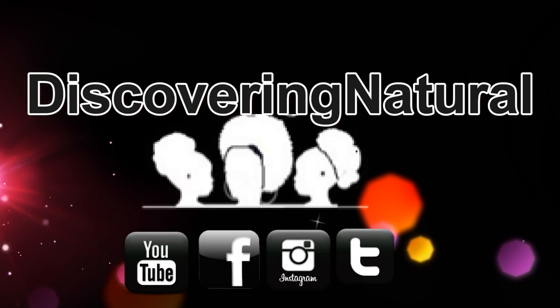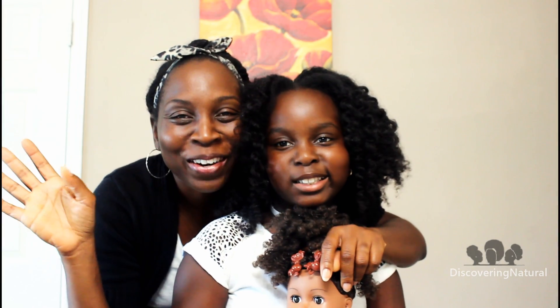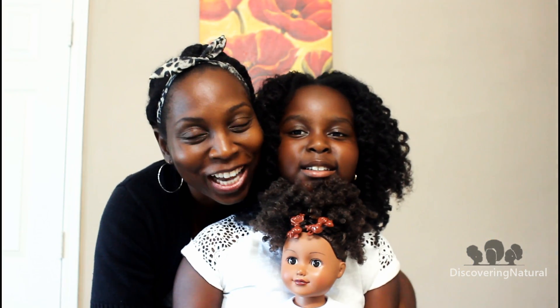Have you subscribed yet? Hi everyone, welcome to Discovery Natural. Today I am taking on a challenge, a styling challenge.